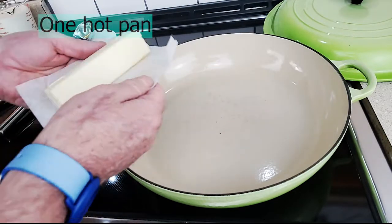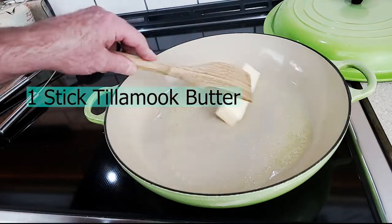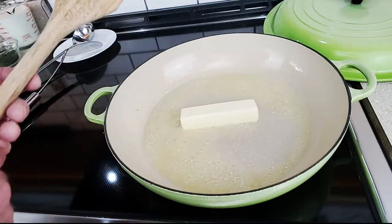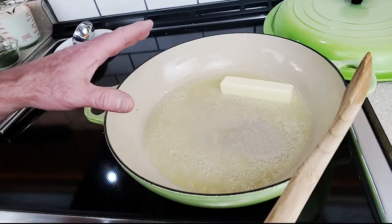How to make salmon chowder easily. Start with a quarter pound of Tillamook unsalted butter. I love Tillamook and use it unsalted because I can control how much salt is in it later. Let it melt slow on a real nice low heat.